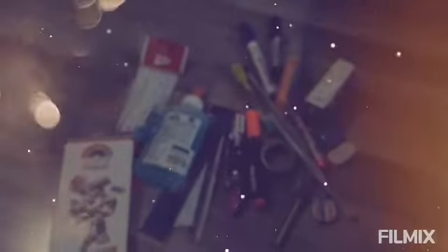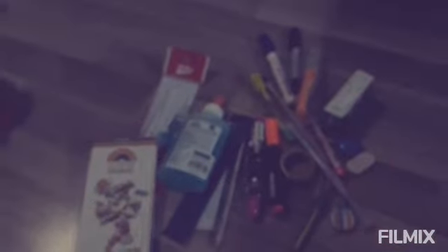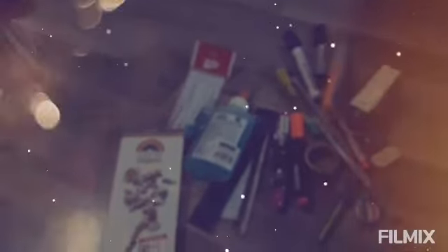So guys, here are my school supplies. It's so many. And yeah, it's really fit.